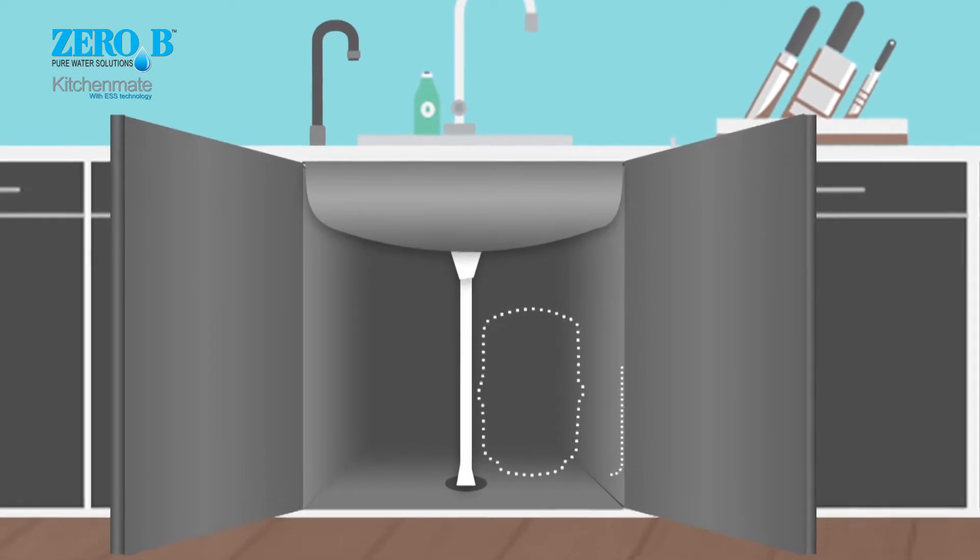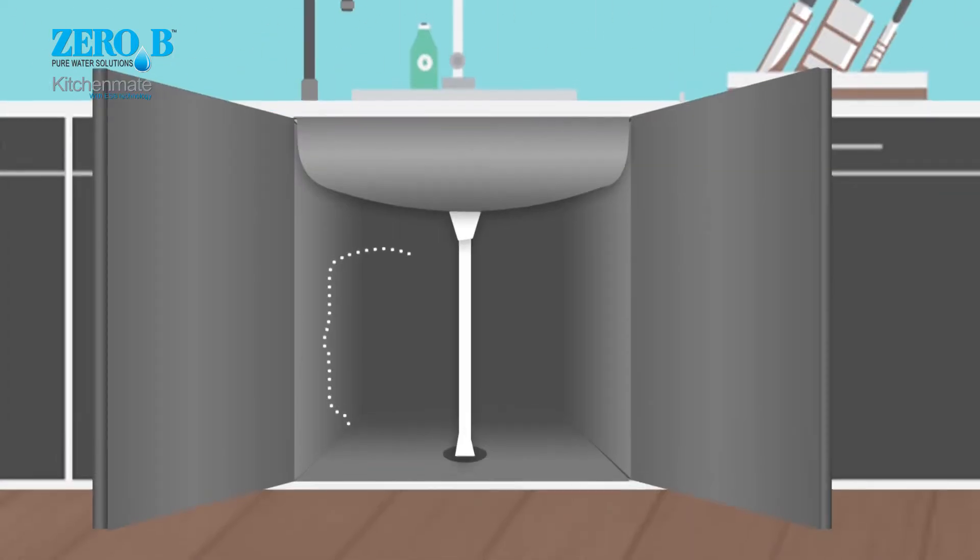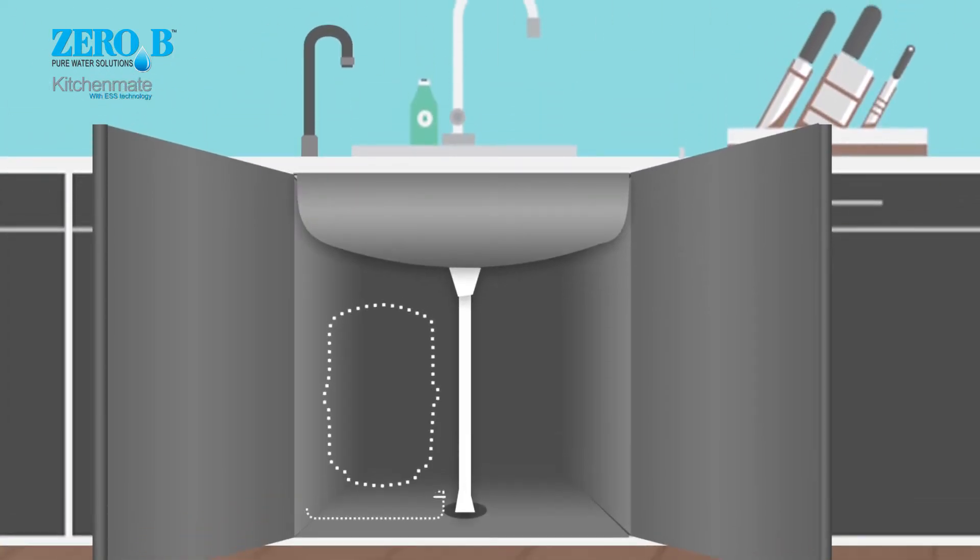The Zero B Kitchen Mate is sleek and compact — it maintains my modular kitchen's aesthetics without interfering with the kitchen interior. Oh wow!